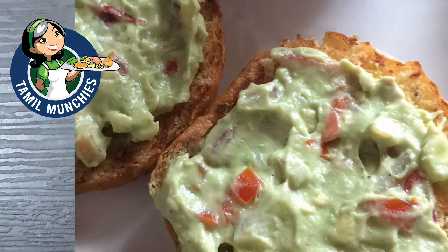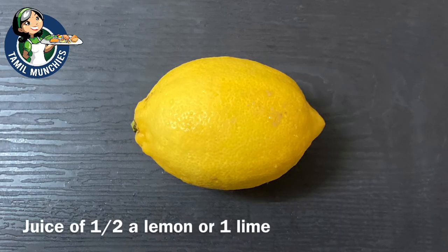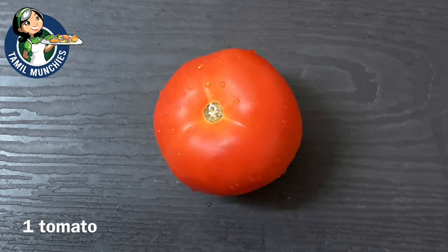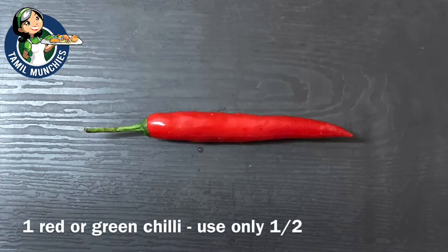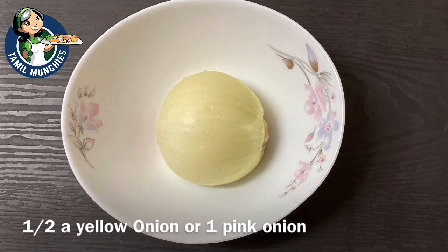What you need is one avocado — it must be very ripe — the juice of half a lemon or one lime, one medium tomato, and one red or green chili. Use only half the chili if it's too hot, and half a yellow onion or one medium-sized onion.